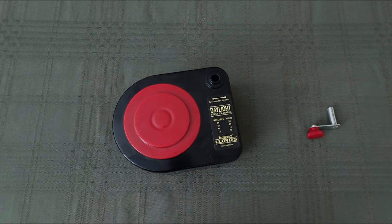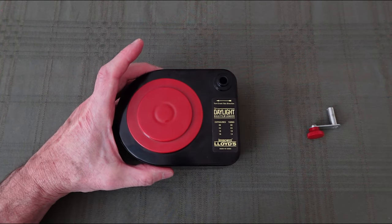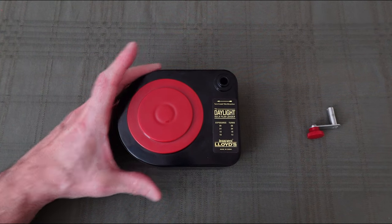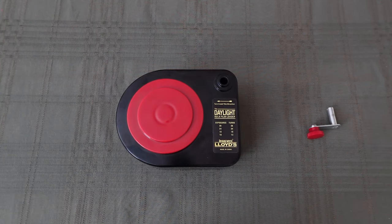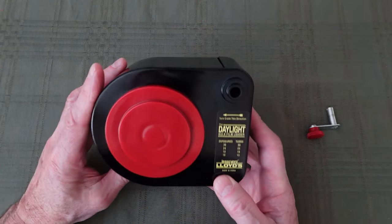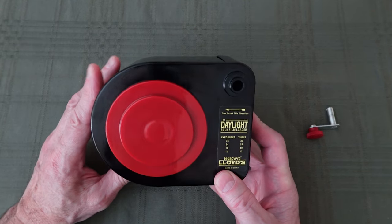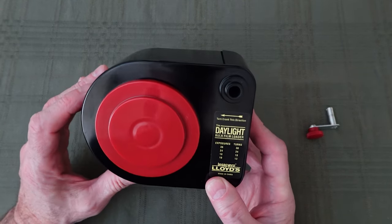For the new version it's around 50 bucks in the U.S., but the original version can still be found on the used market, places like eBay and Etsy. I would now like to walk you through the steps I take in using the Lloyd's bulk film loader — not only using the loader, but also what I do to maintain it before loading a hundred foot roll of film, as well as how I store it after I'm done.